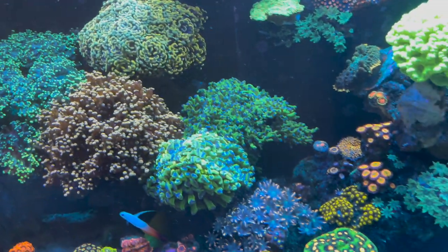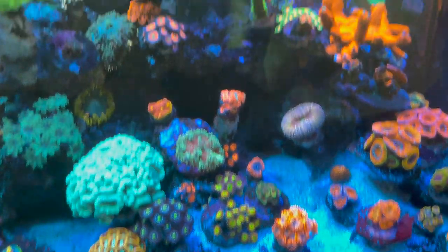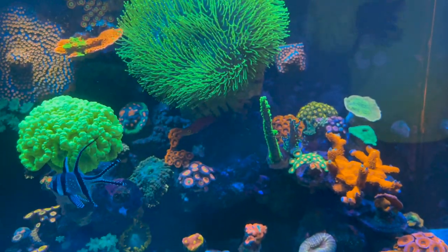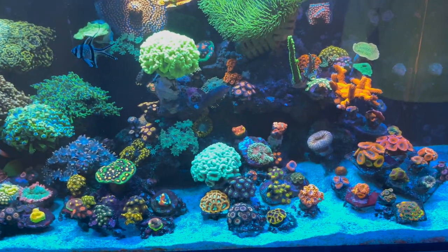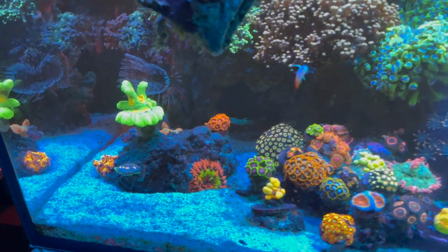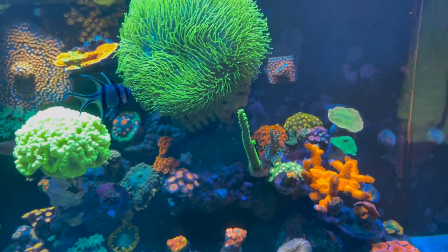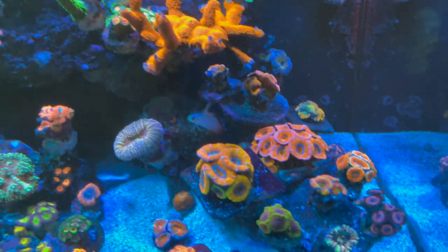A lot of the soft corals won't necessarily require as much extra trace element. But once you start talking SPS — montipora, the green slimer in the back, the sunset monty I just picked up from Top Shelf Aquatics — these corals really consume a lot of trace elements. The more they grow, the more I'm going to have to step up my dosing. Right now I'm testing weekly, but I'll need to monitor more closely because growth is awesome, but you have to keep up with the demand. I'm dosing Part A and Part B from Brightwell — one part alkalinity, one part calcium.